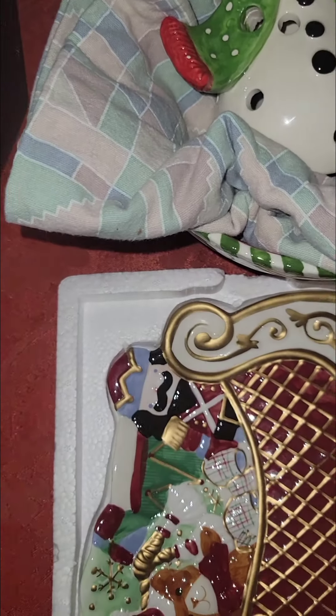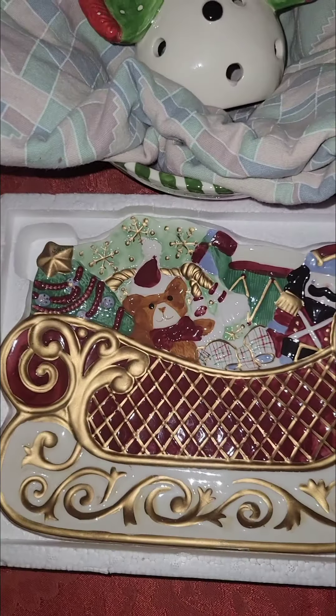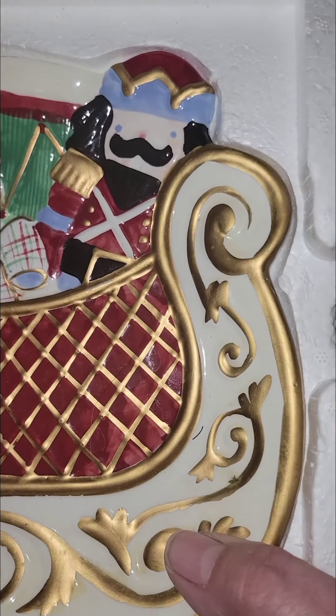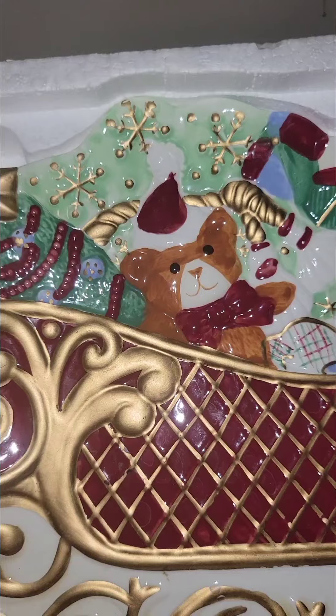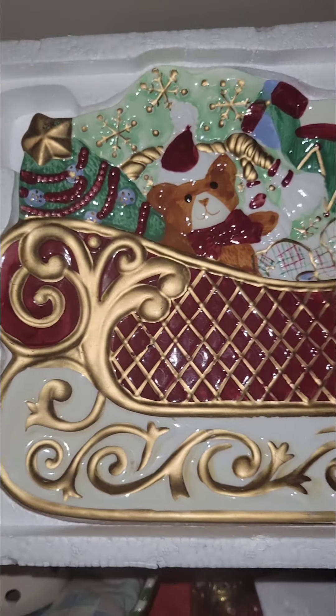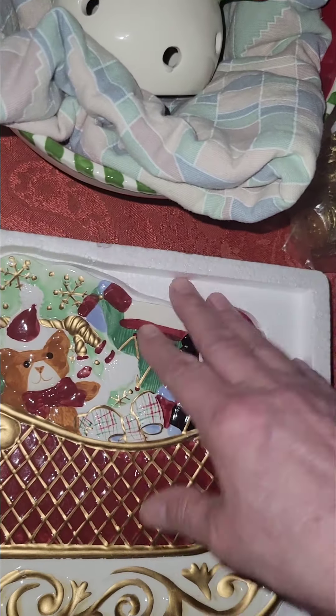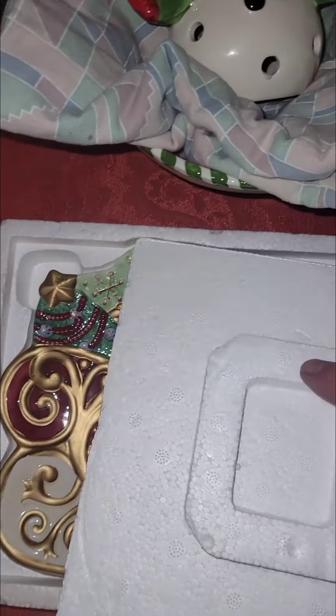I also got this - it's just a platter that you can put cookies on. Just cute as can be, just adorable. I'm not sure what year it was made - it says Avon on the bottom. So this is from Avon! I might look that up and see if it's worth anything, but really it's just sentimental value to me.